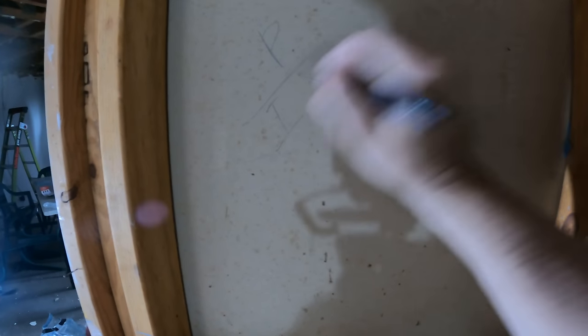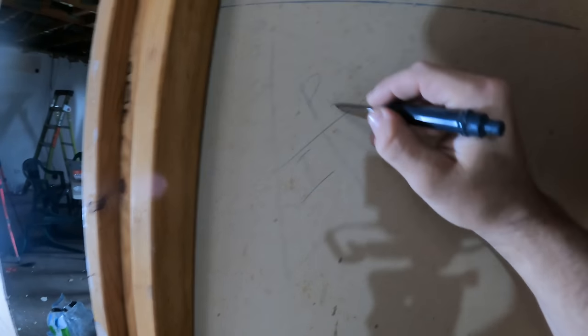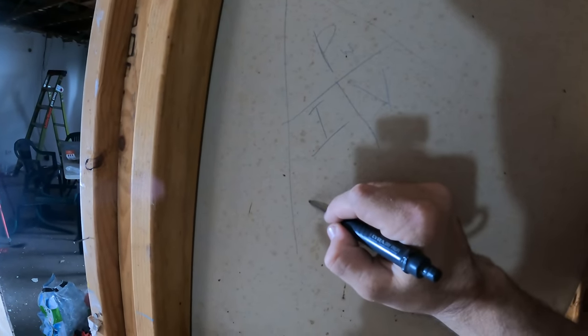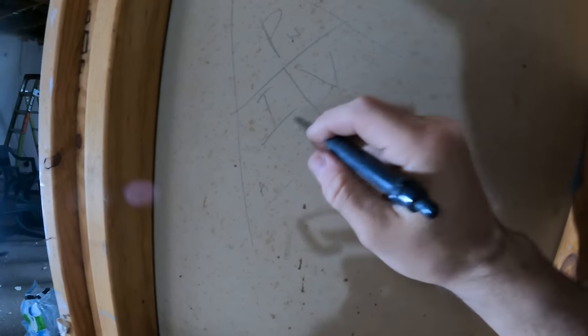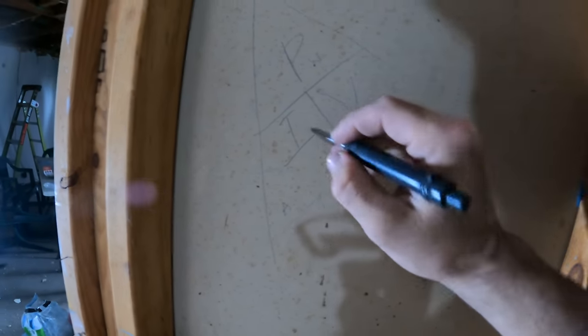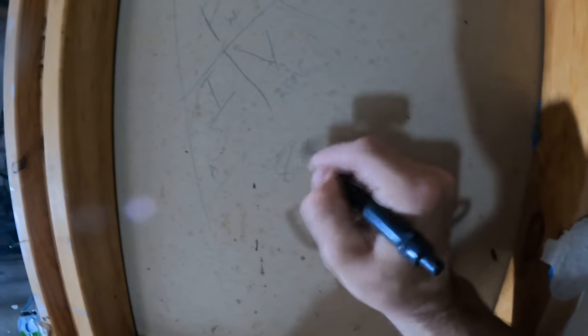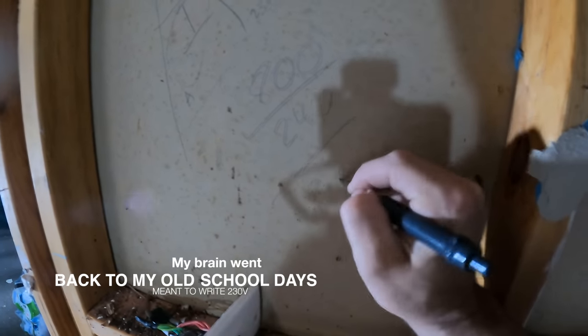If we want to figure out how much amperage — how much current is going through — you use the P-I-V triangle. P is your power in watts, I is your current in amps, and V is your voltage. Here it's 230 volts. To find voltage, you do power divided by amps. To find power, you do amps times voltage. To find amperage, you do power divided by voltage — so 800 divided by 240 — which comes out to 3.4 amps.